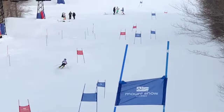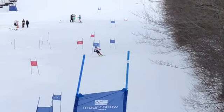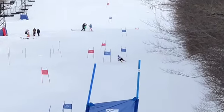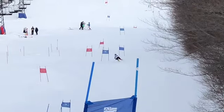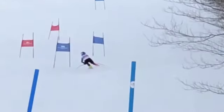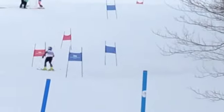A little better down there, which makes sense on flatter terrain — moving the hip in a little bit. Not so much on that side, though. You can see when we don't move the hip in and we rotate the upper body, the hip goes this way, the skis flatten out, and we skid like you're doing there.